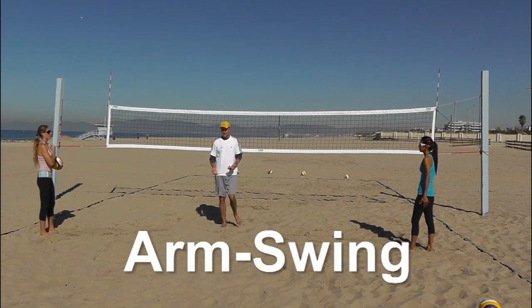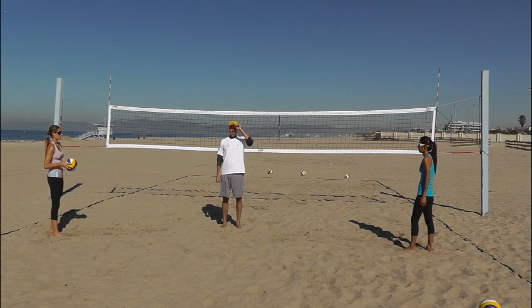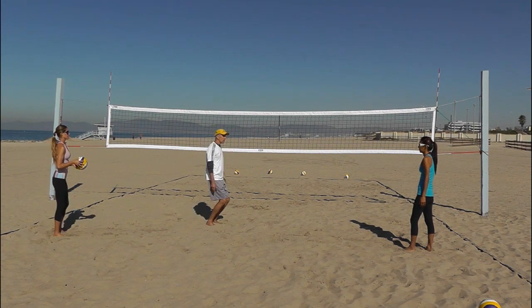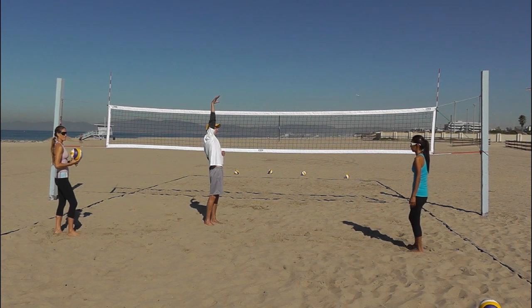What everybody wants to practice in warm-ups is the swing. You want to make sure that you're practicing what you want to do in a game, not a mistake. Gravity will take care of your arms swinging down — you don't need to practice that. What we need to practice in our warm-ups is going through the entire motion, getting both hands up above our head, snapping high at the ball, and leaving our hand up there.